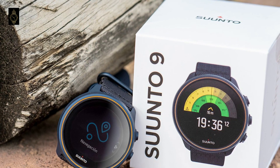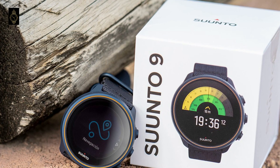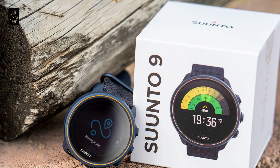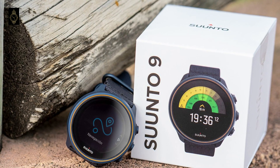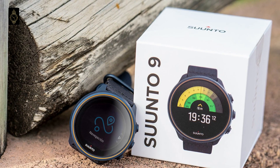If you're into adventure sports and endurance, there aren't many brands that cater for your tracking needs like Suntow. Rugged, robust and multi-sport talented, Suntow watches are built for doing battle with the big outdoors. The latest addition to the family, the premium Suntow 9, takes this to new levels.